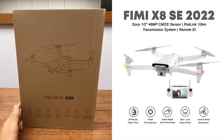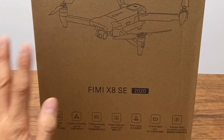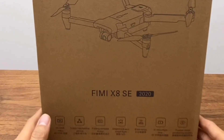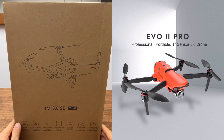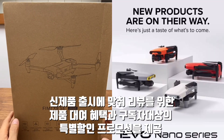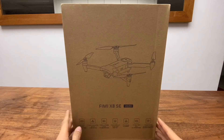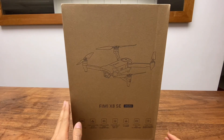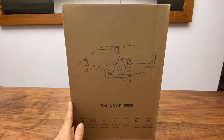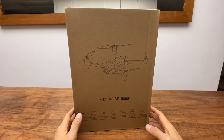작년에 출시한 2세대 제품이고 현재 3세대 제품인 FIMI X8 2022가 출시된 상태이지만 아직 정식 수입은 되지 않았습니다. 리뷰 전에 좋은 소식을 전달해 드리자면 FIMI와 오텔을 정식 수입 판매하는 덕이왕공 측에서 새 제품이 나올 때마다 무상 대여로 지원해주신다고 합니다. 구독자분들을 위한 특별 할인 코드도 곧 준비해주신다고 합니다. 이제 언박싱을 하고 리뷰를 진행하도록 하겠습니다.